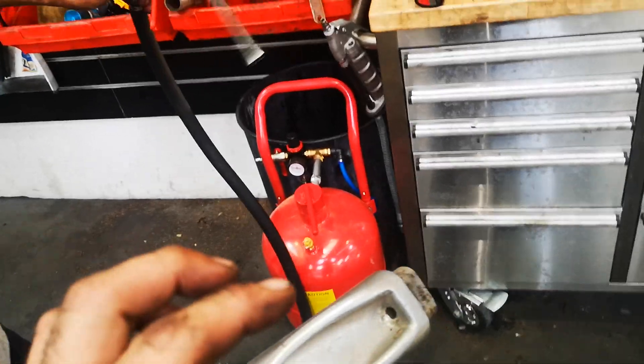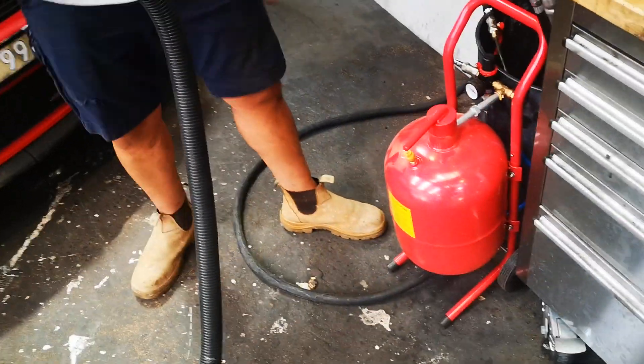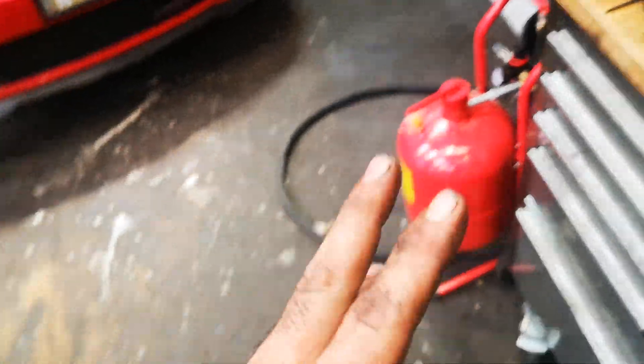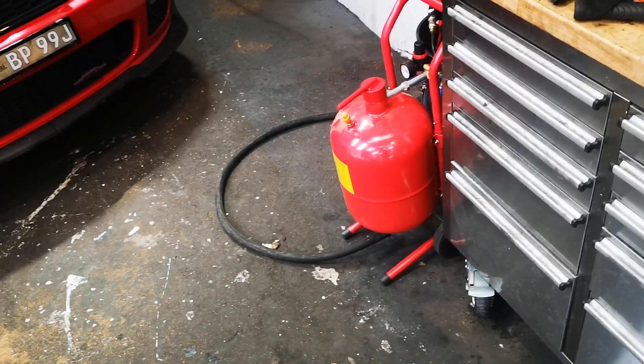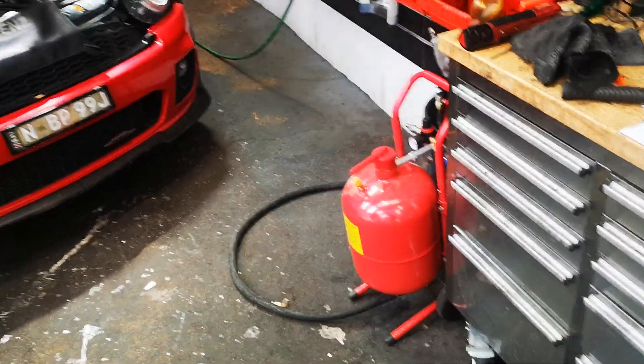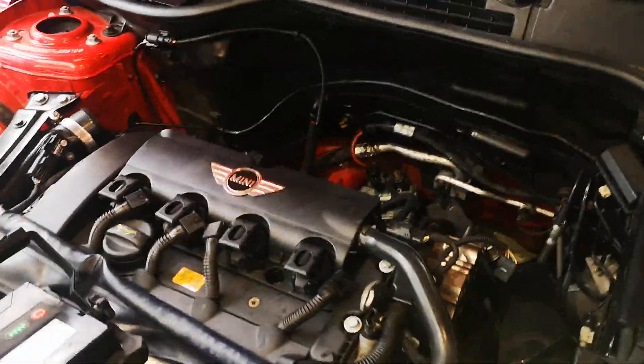There were some issues with the machine blocking up. We cannot stress enough how cautious you need to be using this machine — make sure all the connections are tight.